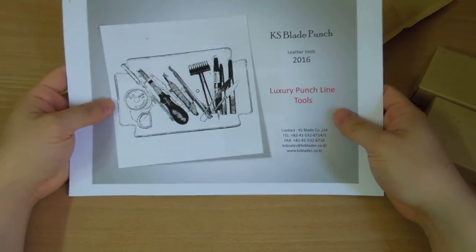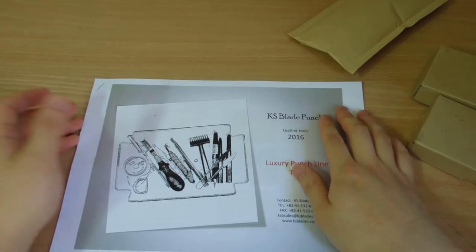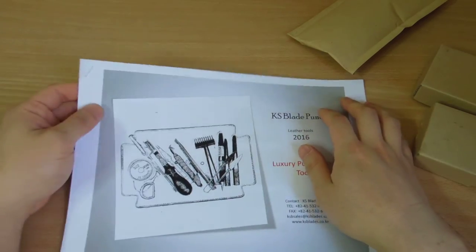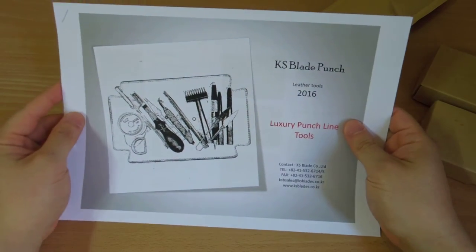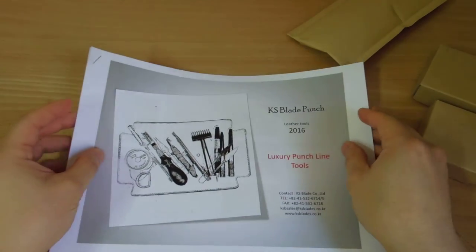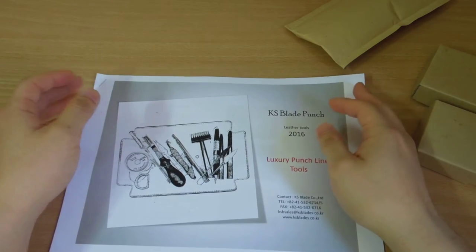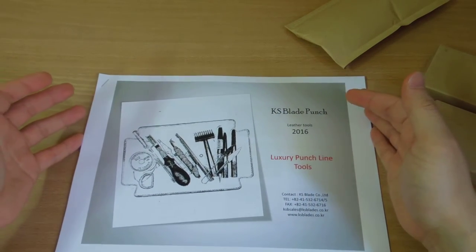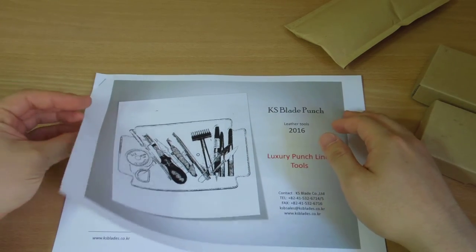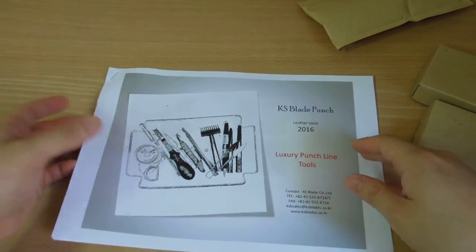Hello guys, this is Letter Tools. Today I'm going to do a review on KS Blade punch catalog and pricking punches. I've been busy for a few weeks so I haven't done any review — sorry guys. KS Blade is a fairly new company that started making leather tools since 2016, but they've been making punches for other industries and exporting their tools to Japan and other overseas markets. It's a company and factory in Korea that manufactures really nice tools for machines.